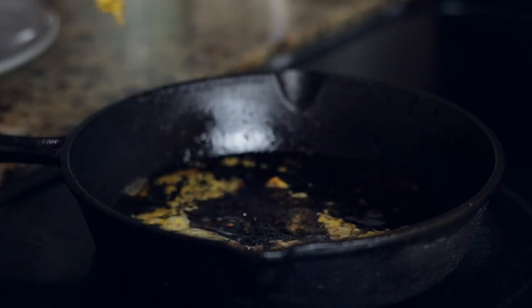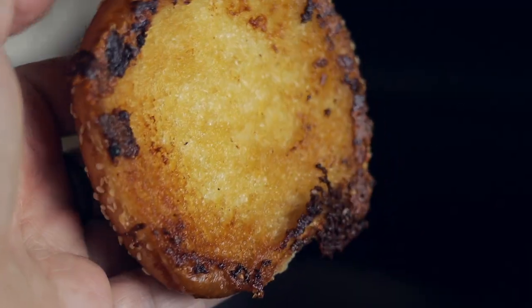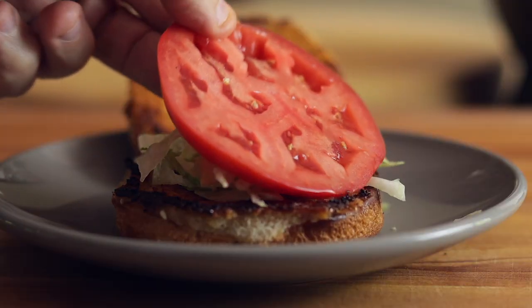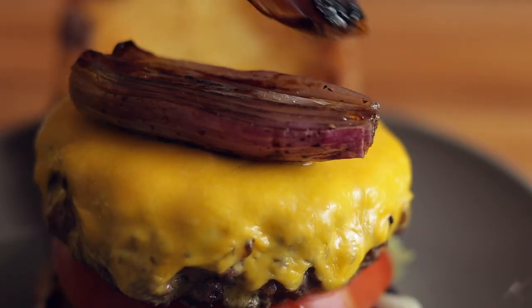Next, I'll toast my buns in the meat fat until golden brown — it does taste good. Then I'll add the usual toppings: lettuce, tomato, those delicious shallots, mustard and ketchup. You know how it goes. Now that's a great burger.